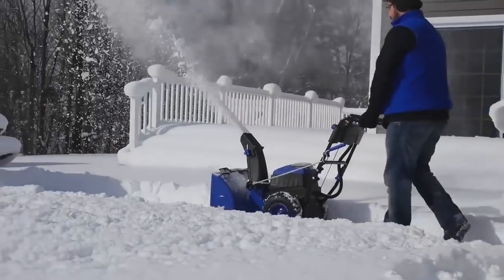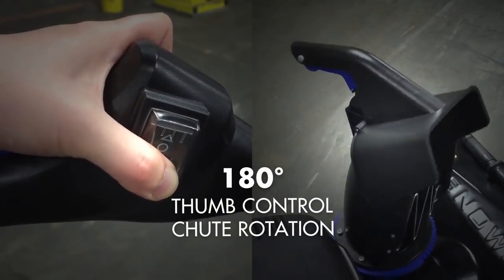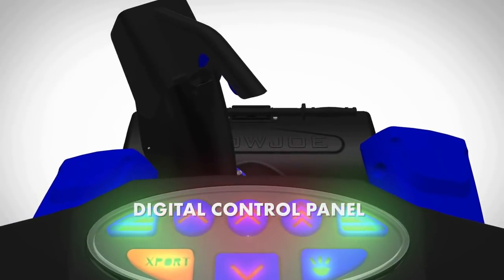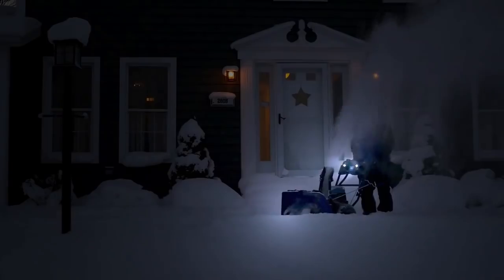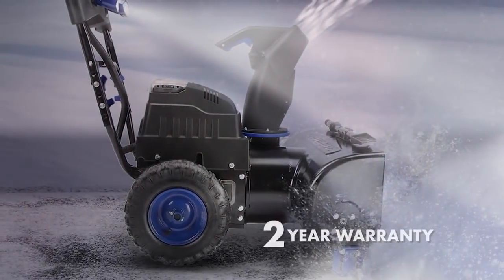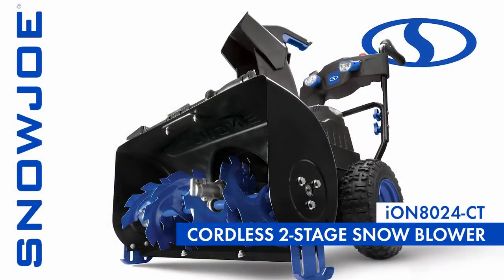Put the powder precisely where you want it with ION's 180-degree thumb control chute rotation. The onboard digital control panel puts power and precision at your fingertips. And ION's integrated LED lights brighten up your nighttime clearing. When winter strikes, fight back and go with Joe. The ION 8024 CT dual-stage cordless snow blower from Snow Joe — get equipped.